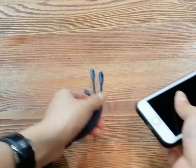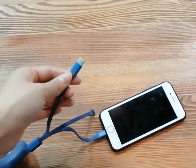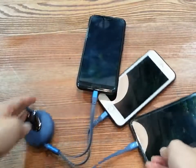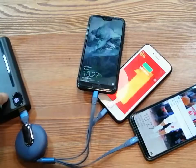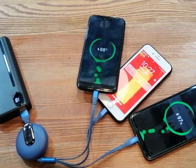But with this cable, when you want to charge multiple devices, you can charge your iPhone and still charge your Type-C and your Micro at the same time. It can charge three different devices simultaneously without any delay.